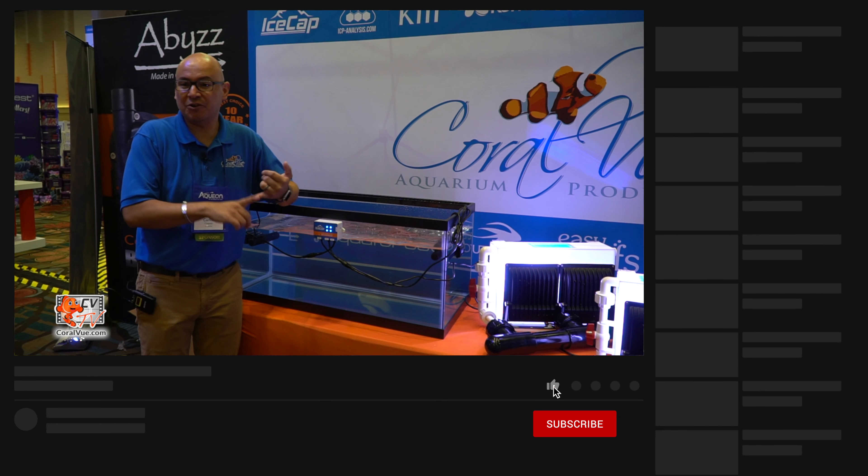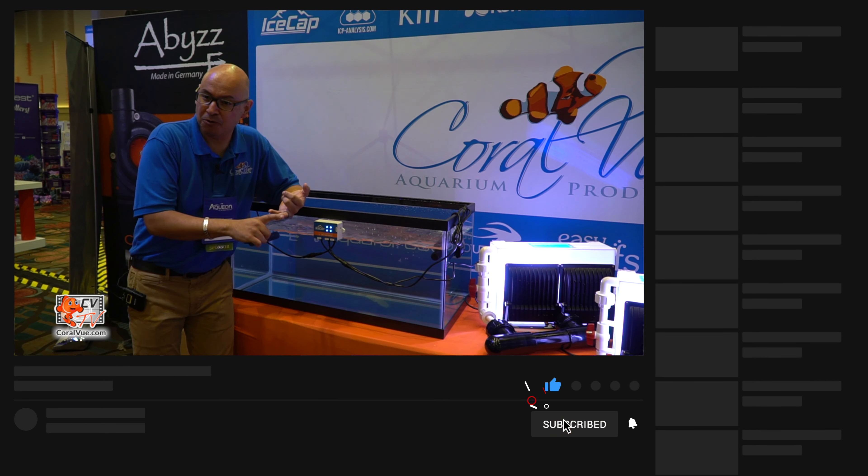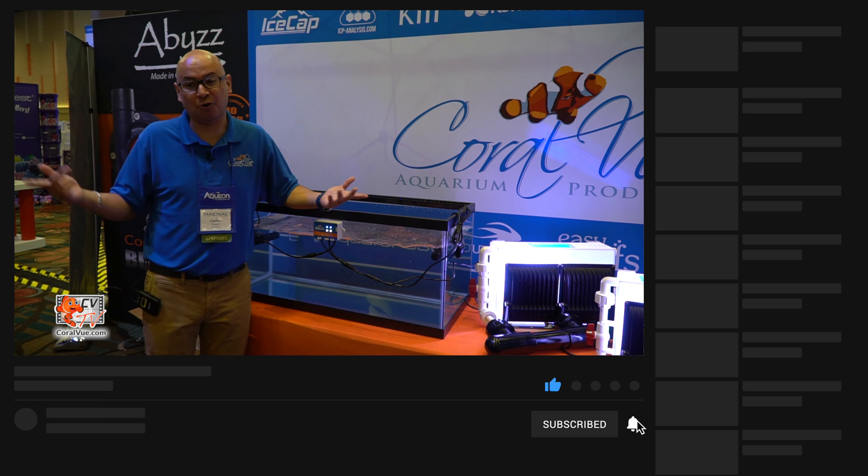Thank you again — Coralview.com, Facebook at Coralview Aquarium Products, or Twitter at Coralview. Thank you.